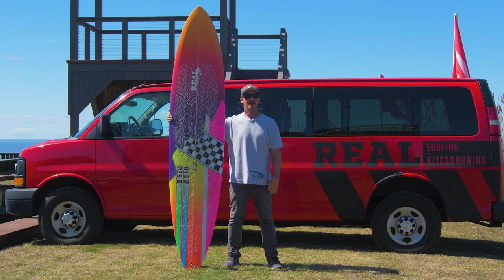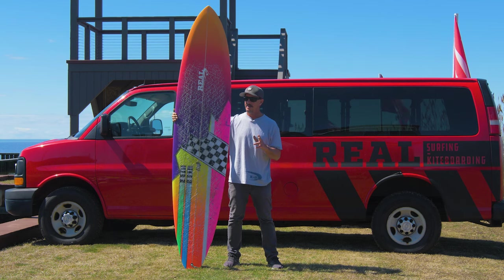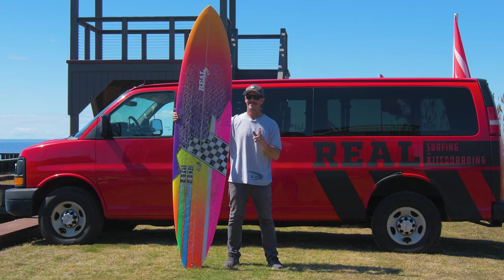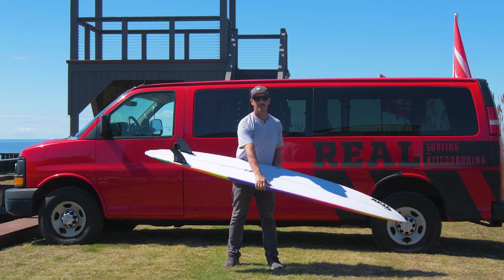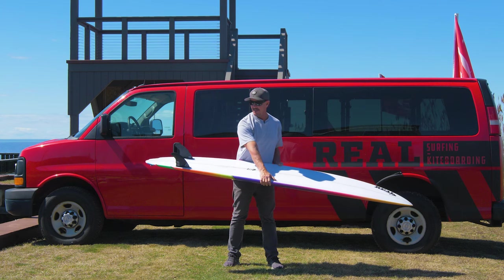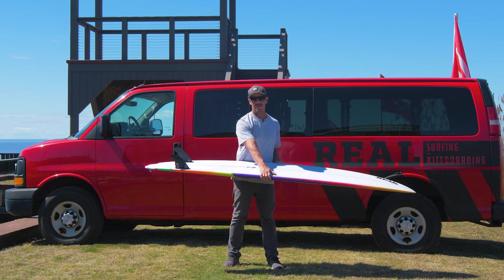Speed round on the Maurice Cole Reverse V Alpha Twin: Is it a longboard? No. Is it a longer board? Yes. Is it a glider in the big sizes? Yes. Is it good for tubes? Yes. Is it slippery like a twin fin? Definitely not — super positive off the tail, like GI Joe kung-fu grip with the twins and the channels. Probably one of the most confident-holding boards you'll ever surf, this and the Reverse V twin pin.